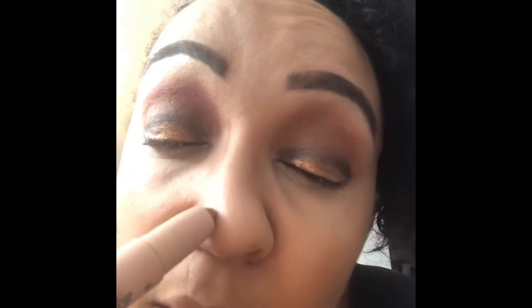Then I'm going to use the KKW concealer and bronzer. Let's see — I have a dark highlight or a tan contour. I'm going to use her tan contour on the sides of my nose because I like my nose to look a little smaller. I'll go like this and kind of bring it up here a little bit.